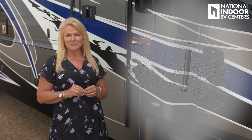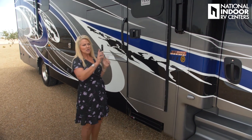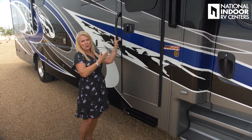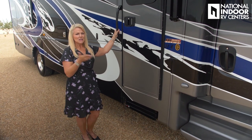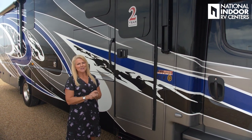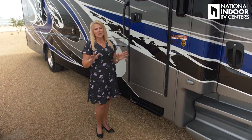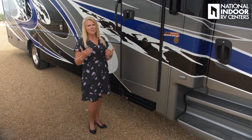Full disc brakes all the way around with more stopping power, and the Sachs shocks. You've got a couple of ways to get into the coach — use your key or set your own unique code on the keypad, which you can share with a service technician or family. One thing I really want you to take note of is the two-year warranty. Integra is one of the few companies that gives you a two-year warranty — that's peace of mind.